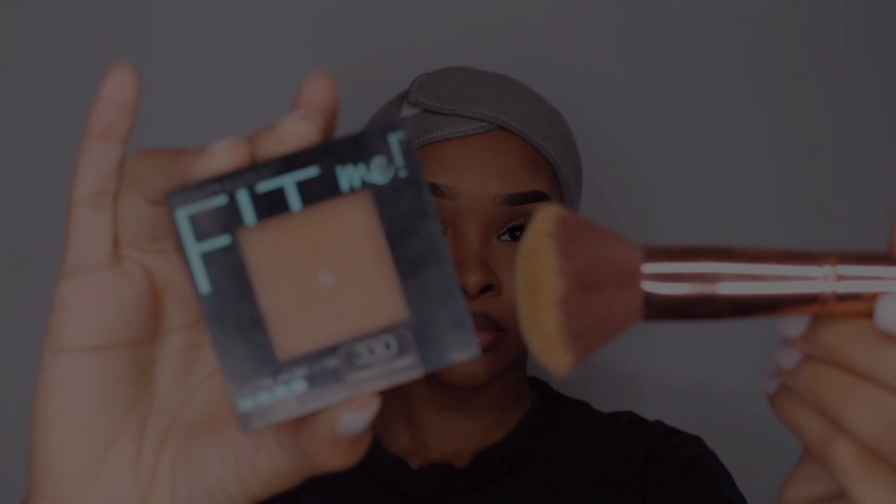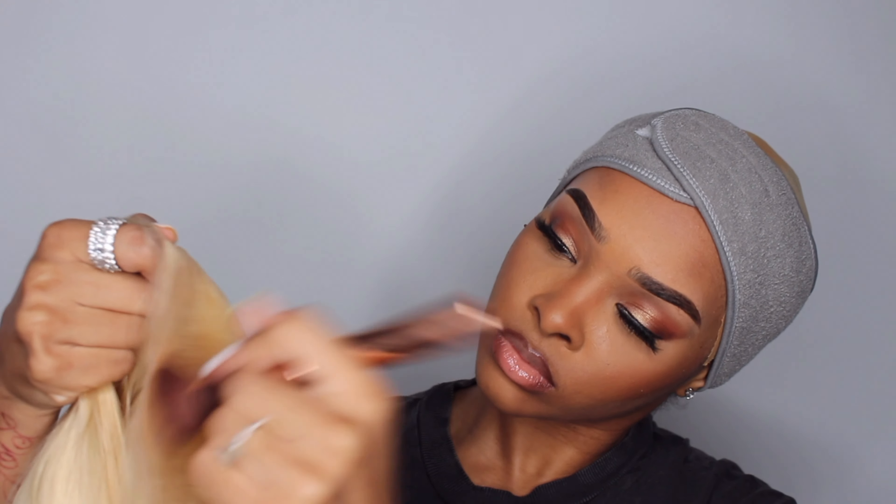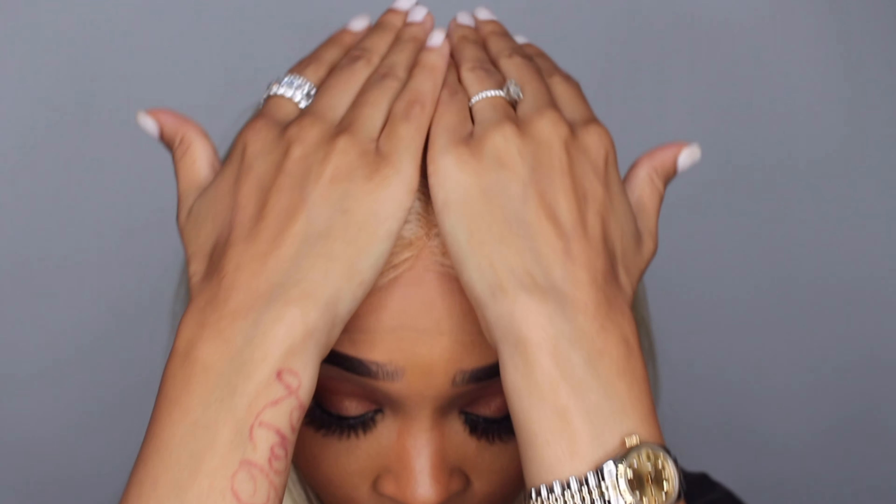Hi dollies, thanks for tuning in. This is a 613 silky straight 5x5 closure unit from Love Me Hair. I'm going to apply my Fit Me foundation onto the lace because since this is 613, you will not be bleaching the knots.